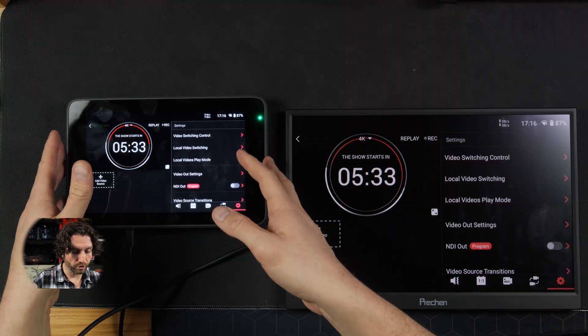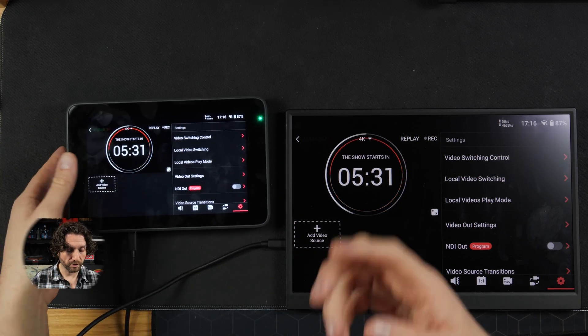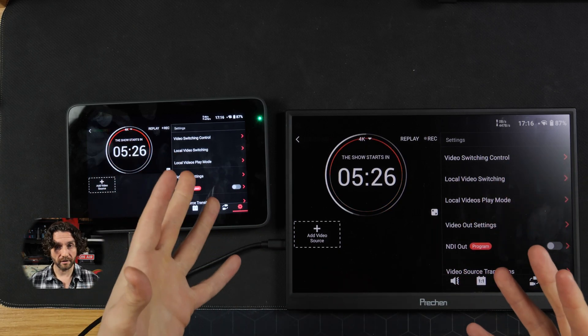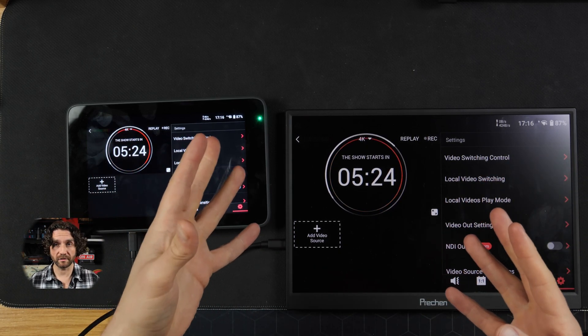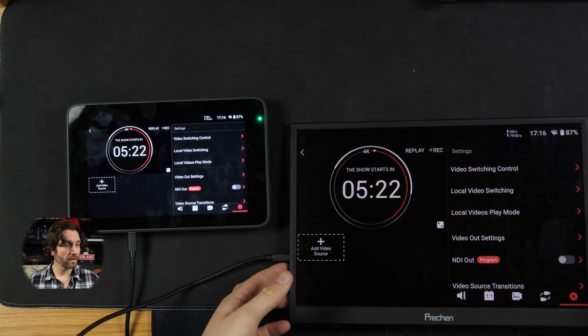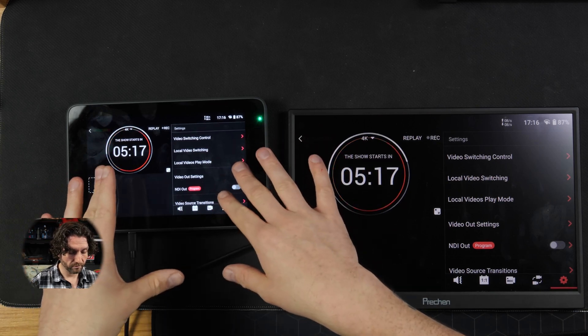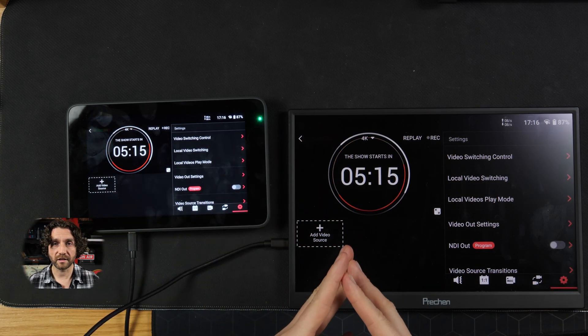This gives you secondary control of your YoloBox. Someone at the AV desk could be sitting with this monitor, controlling the live stream or helping you control the live stream, while you still have the YoloBox mounted to your camera or tripod. Or vice versa — as a one-man band, maybe you want the bigger monitor with you, but you've got someone helping you manage the stream. This is quite exciting.